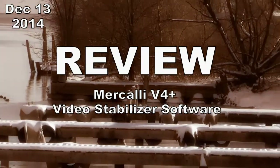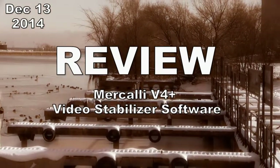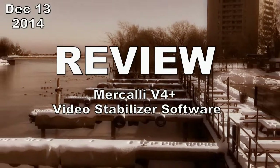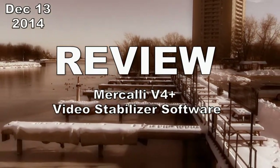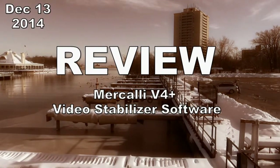Hi there! Today I'm going to do a very quick and very informal review of a new program from ProDad. It is called their Merkeli V4 Plus Video Stabilization Software. Check today's date — December 13, 2014. That's important as a reference. Okay, let's get into this.